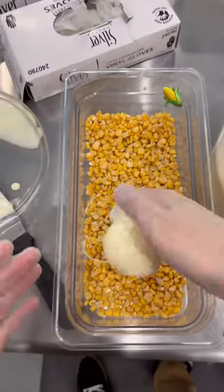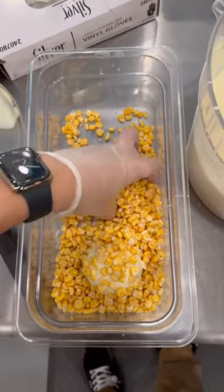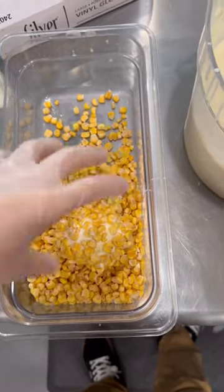With Thanksgiving coming up, I figured we should make some corn ice cream. Cream corn is a thing, so why not ice cream corn? We started off with a vanilla ball of ice cream that we dipped inside some white chocolate, and now we're rolling it in freeze-dried corn kernels.